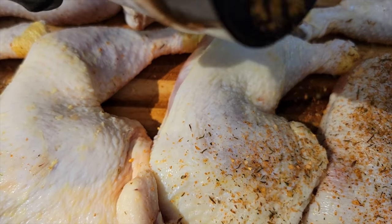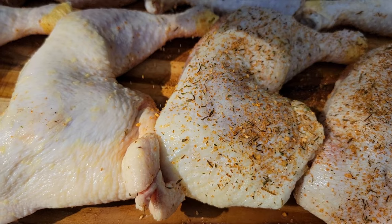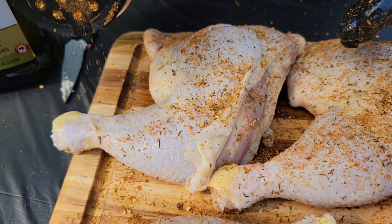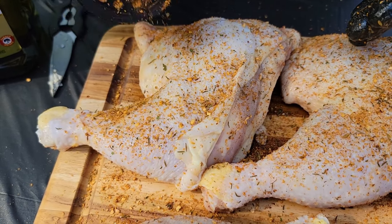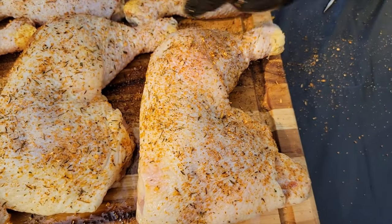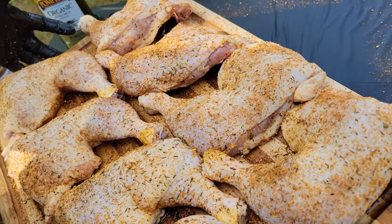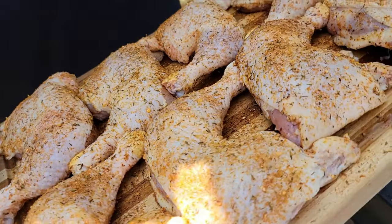When you present it to your guests you've got that beautiful end product, and the front side is unbothered from going into the smoker. Also remember to hit those sides too, because you want every bite to be absolutely flavorful.